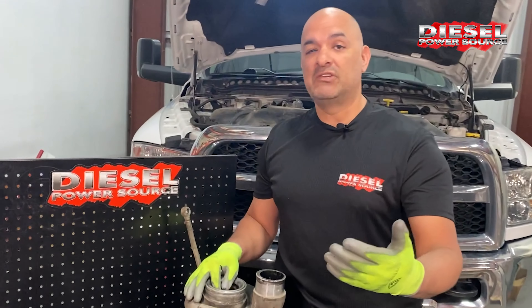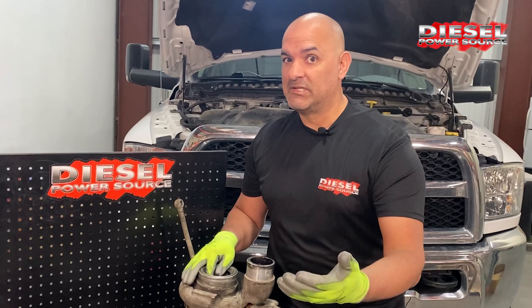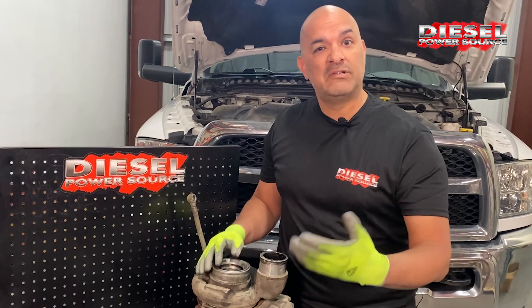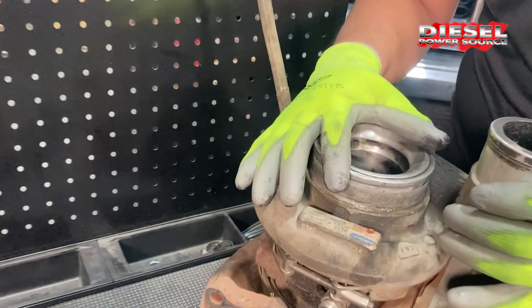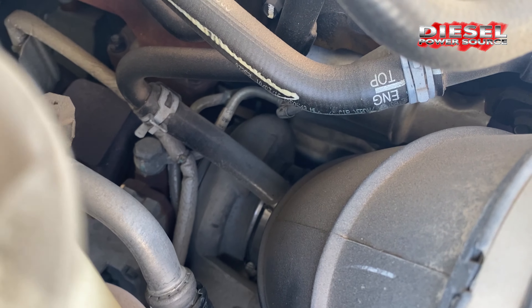The dealership is going to charge you $1,800 for a new actuator plus installation — so you're looking at around $2,000 in labor, totaling about $3,800 to get it replaced. But you'll still have the same poor performance and the possibility of the VGT getting stuck again with the same issues later.